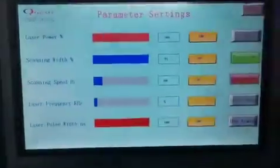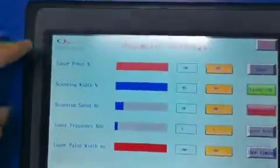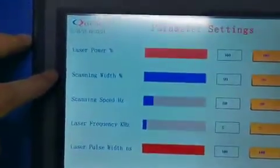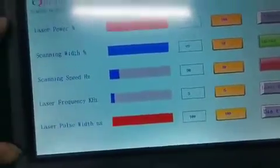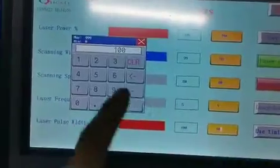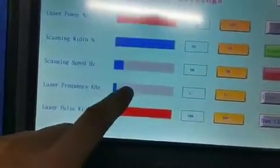And this is the touchscreen. Laser power, scanning speed, laser frequency, and laser power — you can change these five parameters. Just press the yellow button and type in the number you want, then press enter, and finally press save.